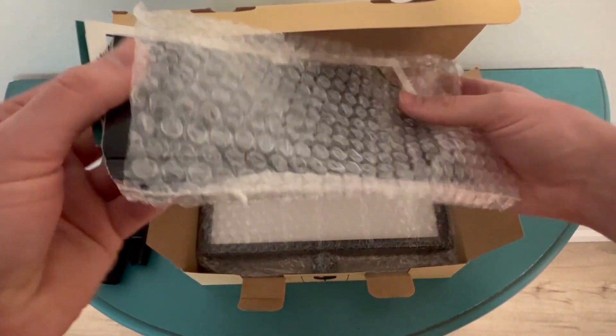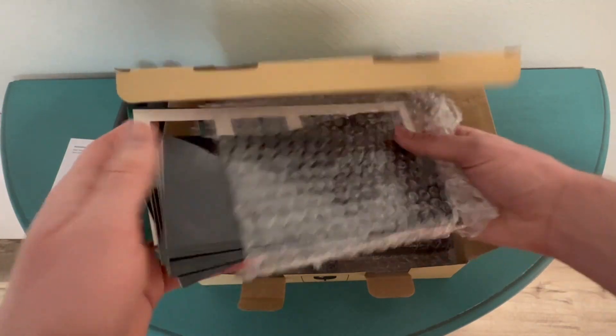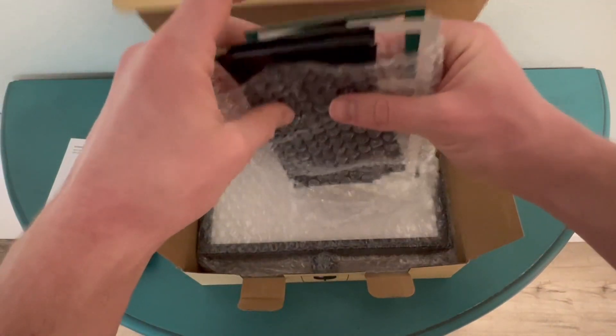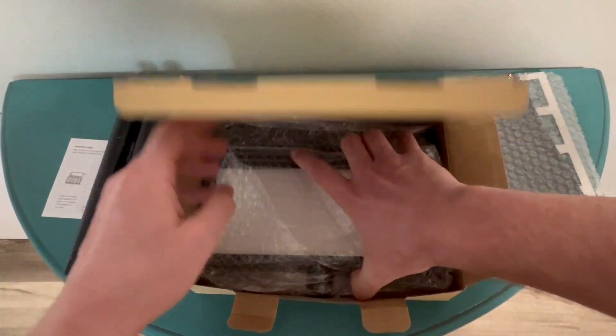Right here, this looks like the numbers that we're going to punch out of this paper to put over the sign to customize it with your house number, and then finally,